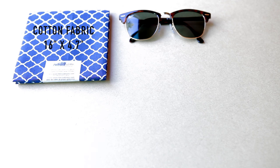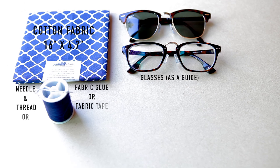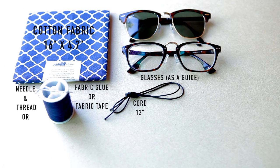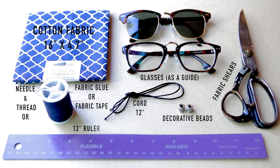So the first thing we'll be needing is some cotton fabric with a pattern of your choice that measures 16 inches by 4.7 inches. We're also going to need some needle and thread if you do decide to hand sew. I did use a sewing machine in this video, but if you do not feel comfortable sewing, then feel free to use some fabric glue or fabric tape as an alternative. For the drawstring, we're going to need a cord that measures 12 inches and 2 decorative beads for the end tails. We're also going to need a pair of fabric shears and lastly, a ruler that is 30 centimeters long or 12 inches long.